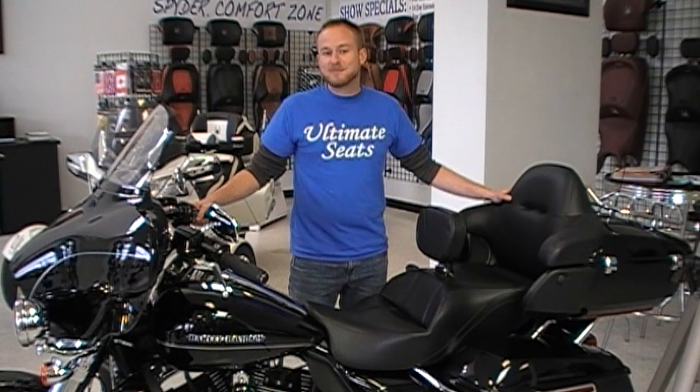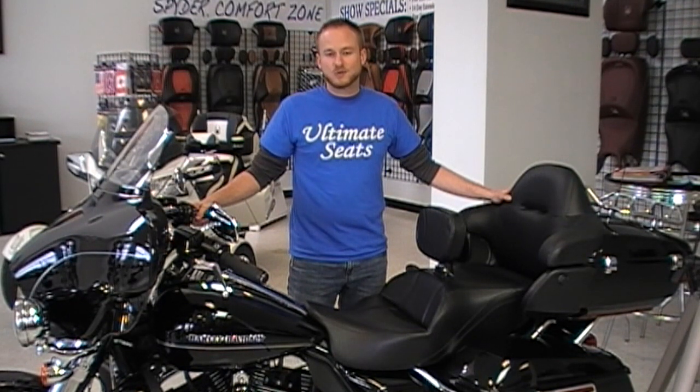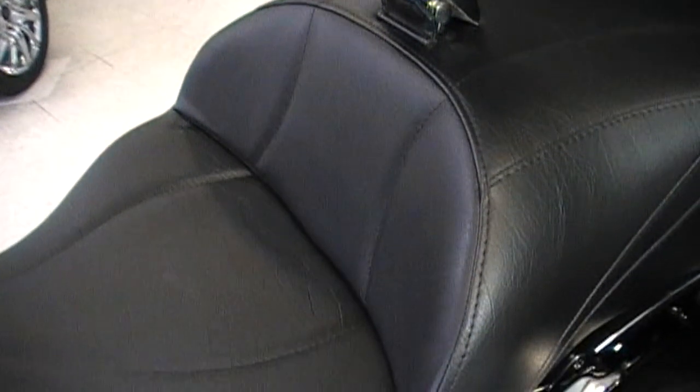Hi, I'm Dave with Ultimate Seats, and today I'm going to show you our Ultimate Touring Seat for FLH models 2014 and newer equipped with a Tour Pack. The rider seat section is a full 17 inches wide in the back and narrower up front, which allows riders with a shorter inseam to touch the ground a little bit better and have no inner thigh pressure.